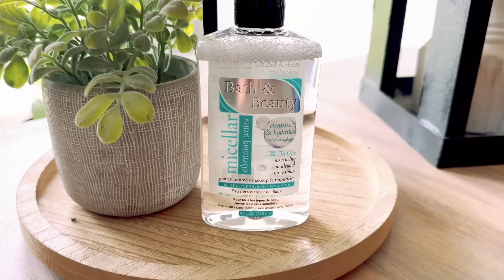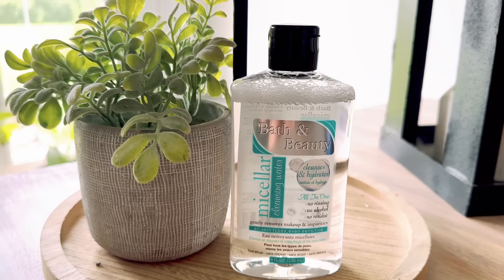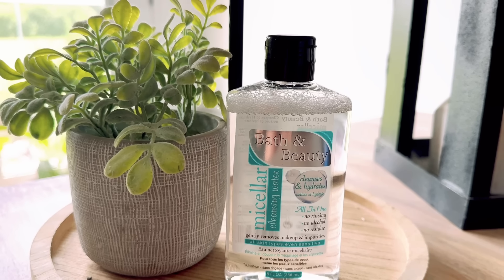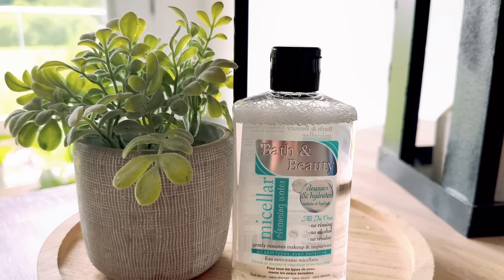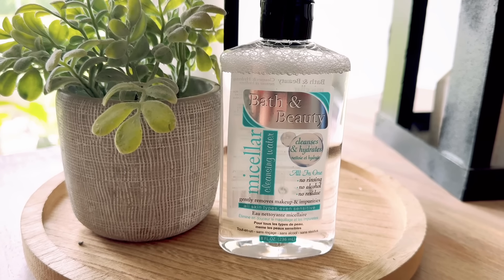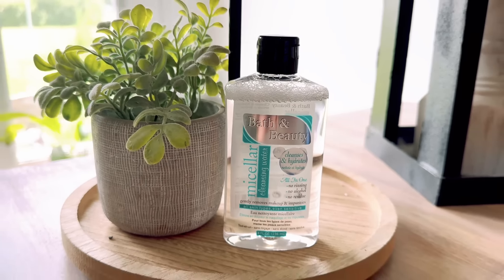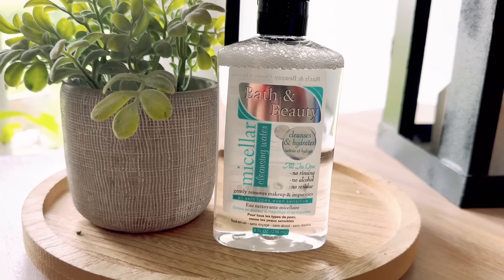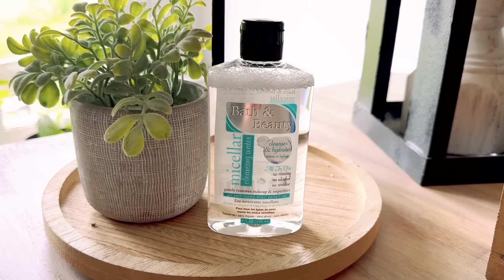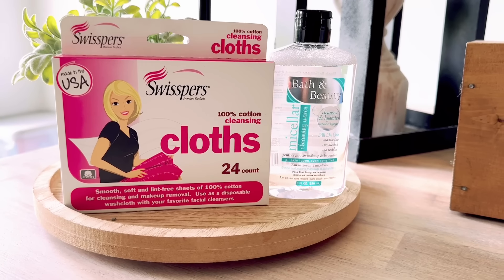Have y'all seen the micellar water cleansing water at the Dollar Tree? This is bath and beauty - it says cleanses and hydrates all in one, no rinsing, no alcohol, no residue, gently removes makeup and impurities, all skin types even sensitive. Very cool from the Dollar Tree. This has got eight fluid ounces in it, so that's a good size.